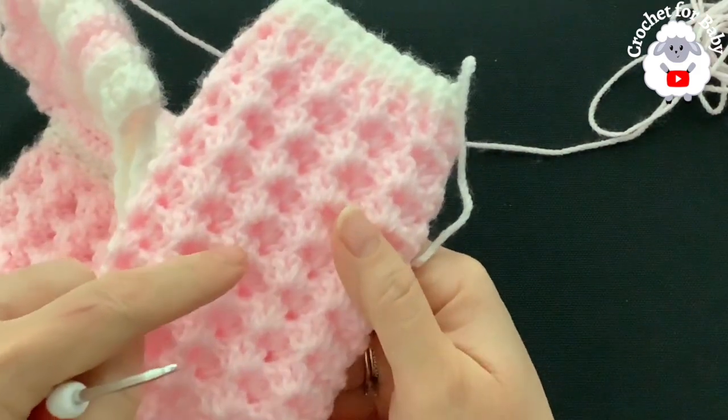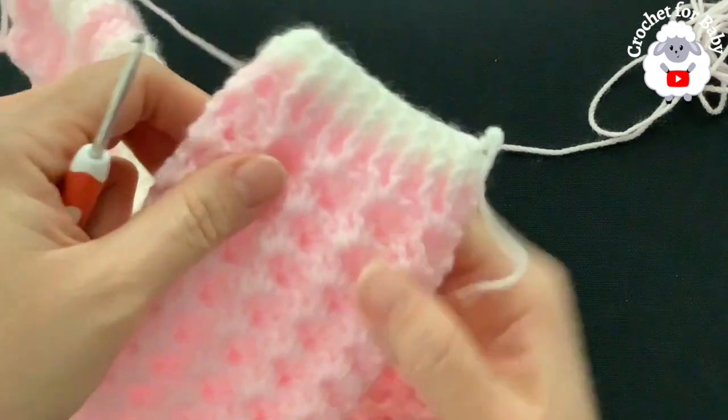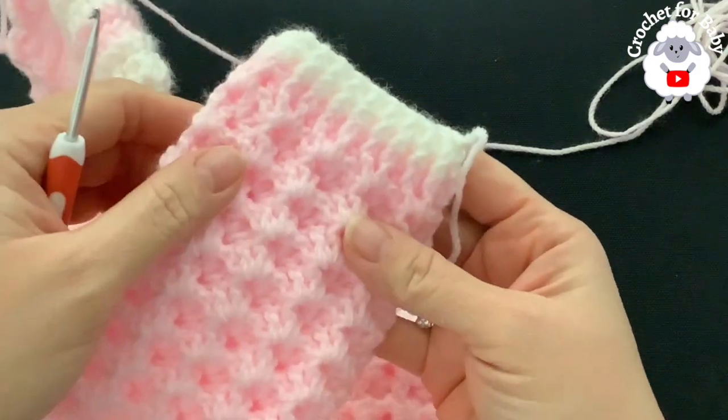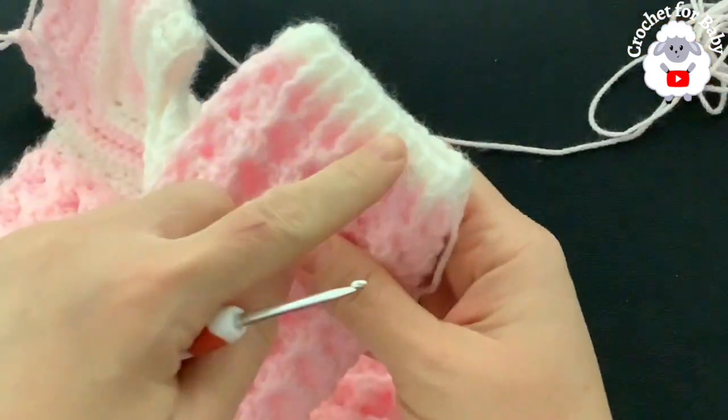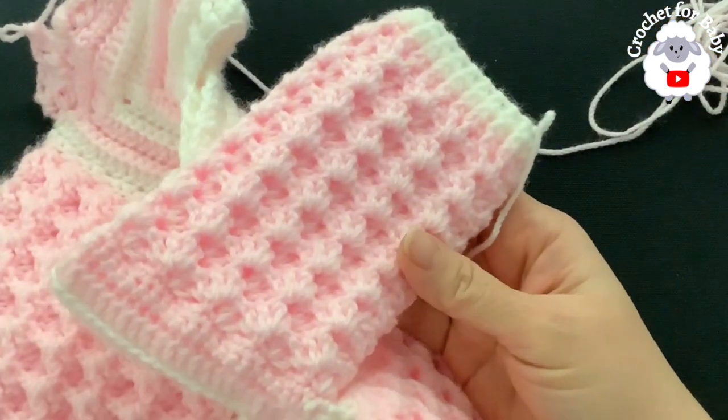We're going to do exactly 16 rows for the sleeve. Once done, we have two, four, six, eight, ten, twelve, fourteen, sixteen rows, and then we make the cuff.